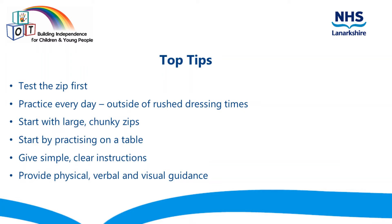Give simple clear instructions that talk them through the tasks step by step. Provide physical, verbal and visual guidance, for example hand over hand assistance, verbal prompts and demonstrations.